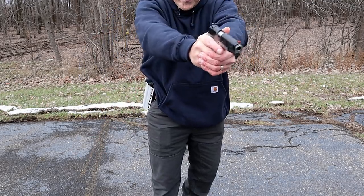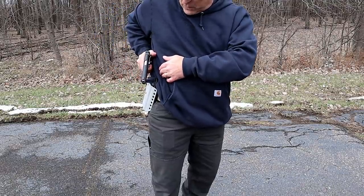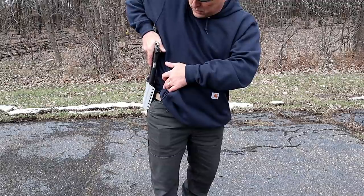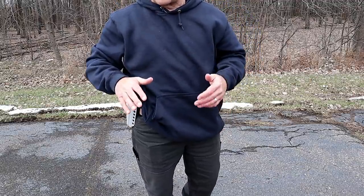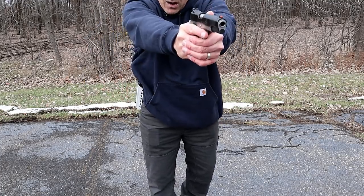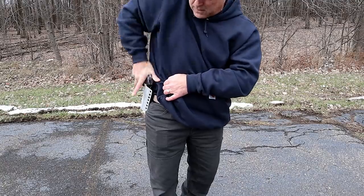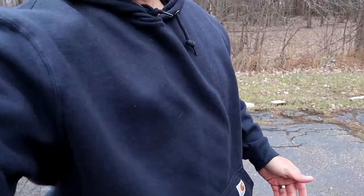So I draw the firearm. Instead of pointing it toward me, I'm going to make contact with my body and twist the firearm right back into the holster. That's a safe way to go. At no point did I flag myself. I draw, bring in contact right here, twist in. There's a little more of a process to it because it's a 1911 in a full-size holster, but it doesn't matter — it has to be done safely, and that's what I did not do, but I will from now on.